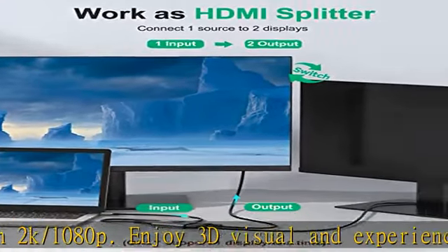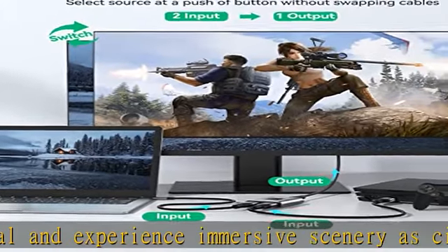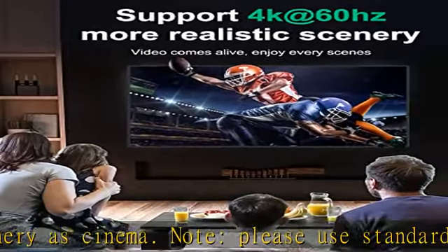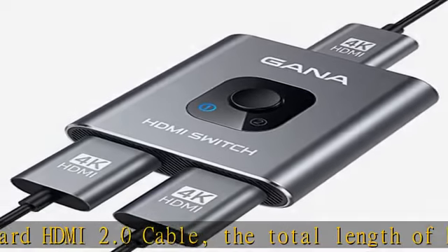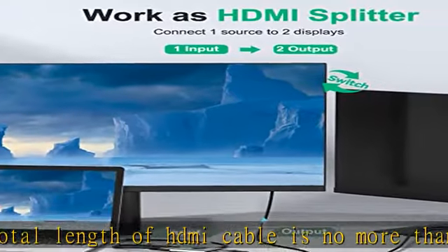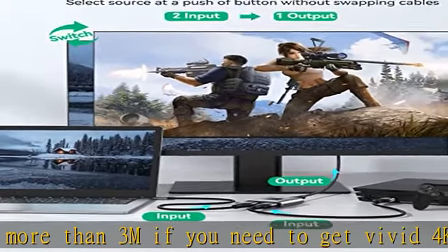Broad compatibility: this HDMI splitter switcher is compatible with most standard HDMI port devices. Supported inputs include computers, Xbox 360, Xbox One, PS3, PS4, Blu-ray and DVD players. Outputs include HD and Full HD TVs, monitors, and projectors. No external power is needed — just simply press to use.